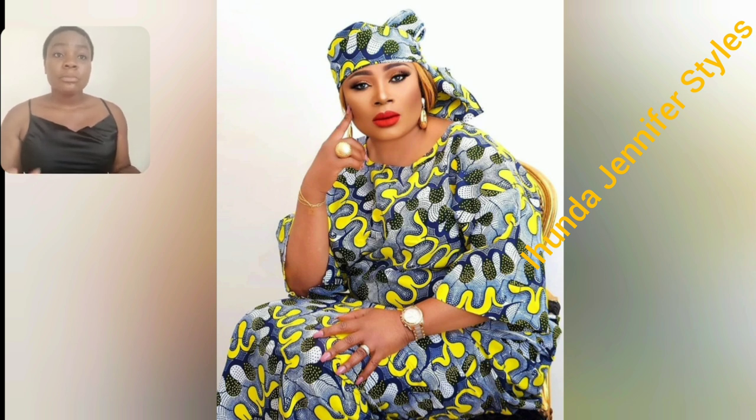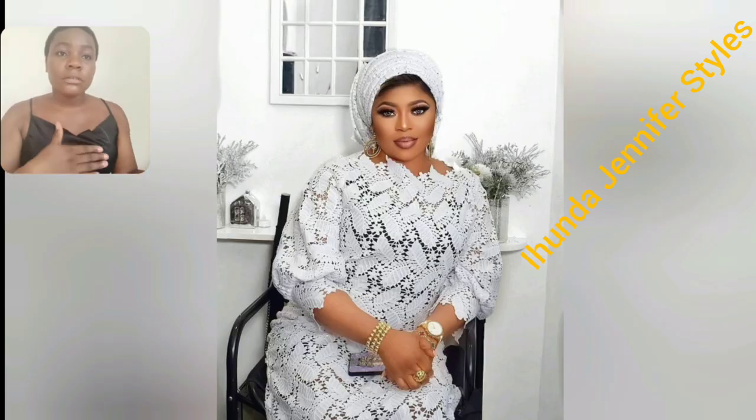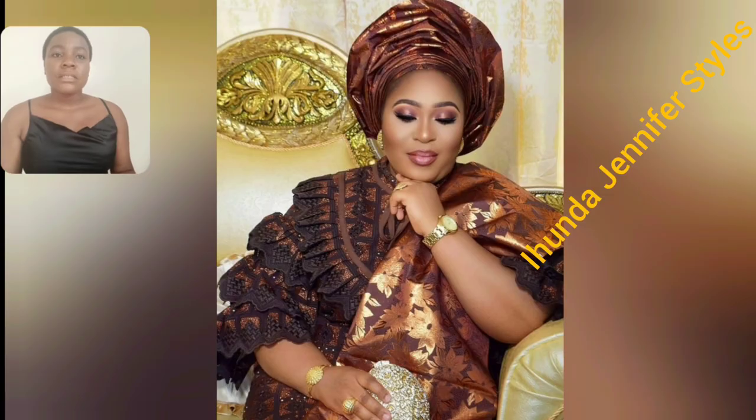I love the head wrap, the makeup, the jewelry — just simple but beautiful. Even this particular one, I love the lace, I love the jewelry — the makeup, the hair, everything is perfect. This particular lace is different from the previous one. There are a lot of styles — over 50 lace and Akara styles in this particular video.